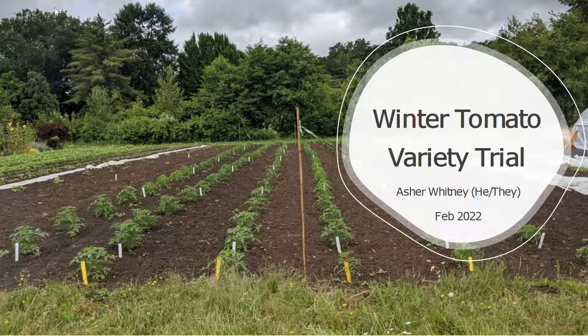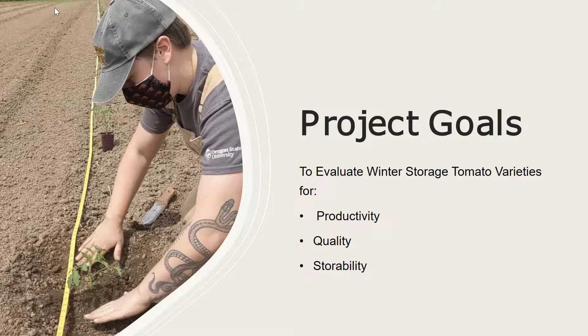Hi folks, my name is Asher Whitney and I use he/they pronouns. I'm excited to be here today to share with you our winter tomato variety trial. Some of the goals for the project were to evaluate winter storage tomatoes for productivity, quality, and storability.